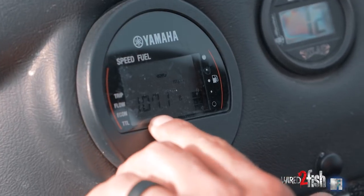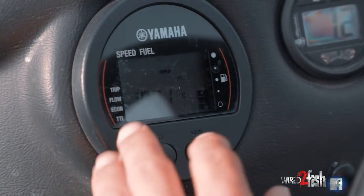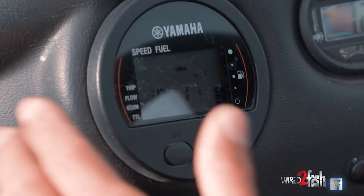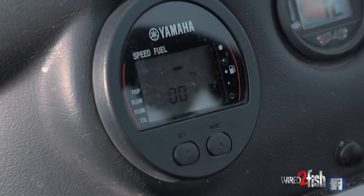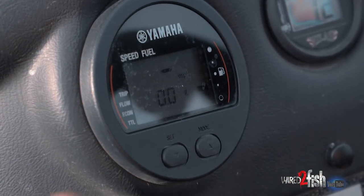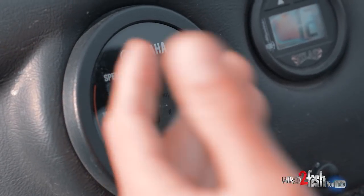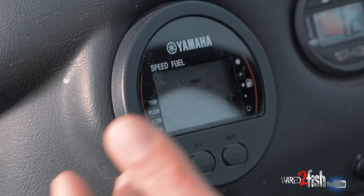On this side right here you can see how many gallons I've burned — I haven't reset this in a while. But to reset it, all you've got to do is hold down both buttons and we're back to zero. So if I had just filled up my boat this morning, I would do that and keep a good eye on what I'm burning.